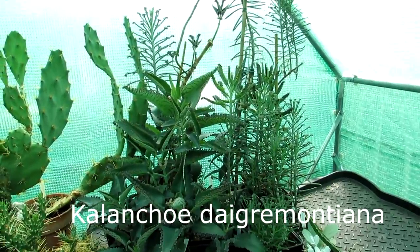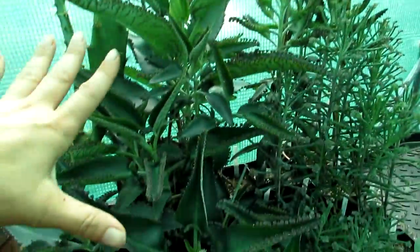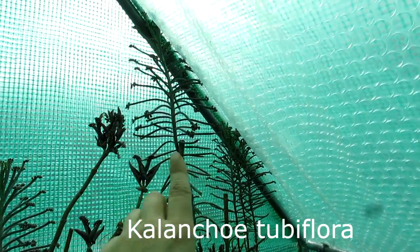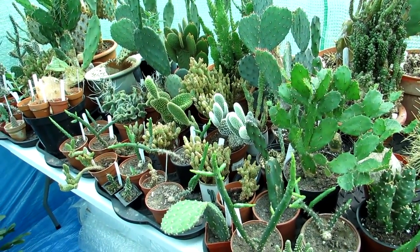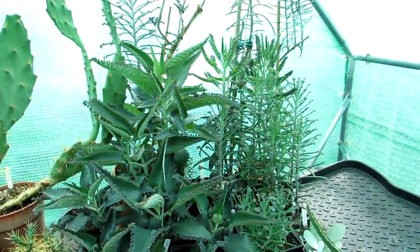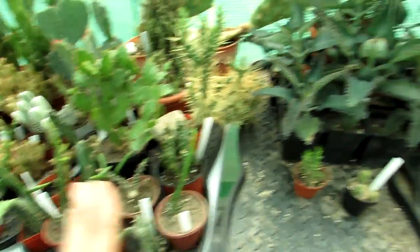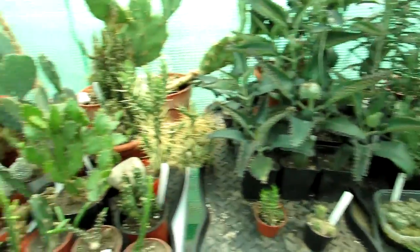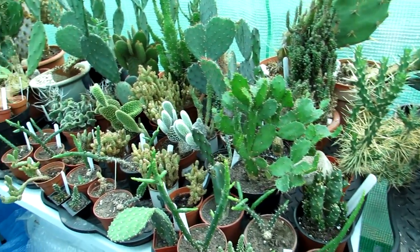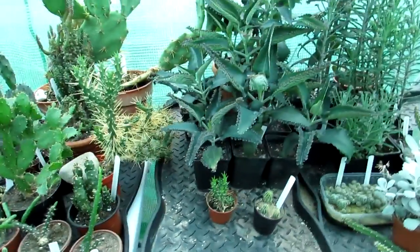I'll show you the dilemma I have here. I've got my Kalanchoe mother of thousands — the Daigremontiana which is this one here — and the tubiflora, and as you can see the tubiflora is completely hitting the roof of the polytunnel. Also we have all our opuntias here that are looking a little bit overcrowded; they've grown quite a lot over the summer because we've had an amazing summer for the weather. We need more space — these are hitting the ceiling — so they need to be spread out.